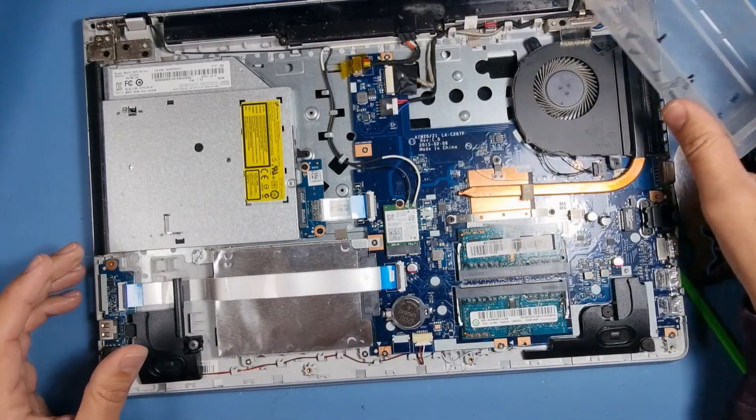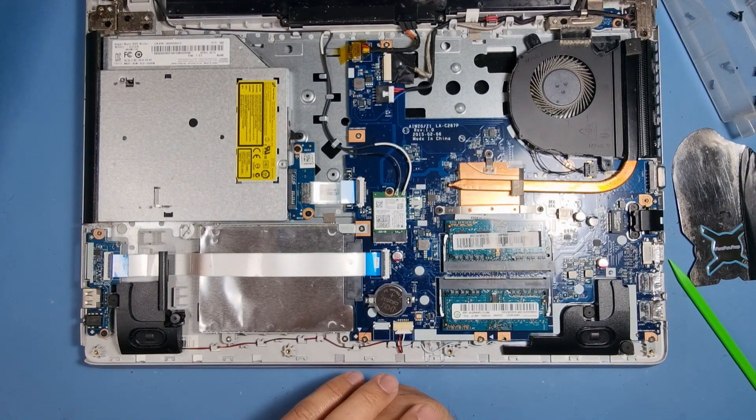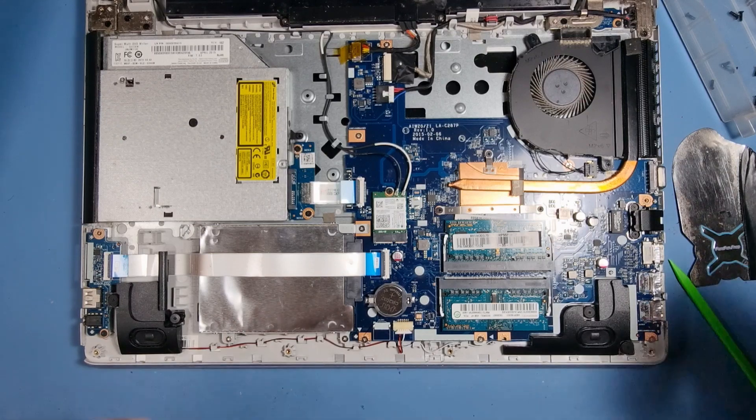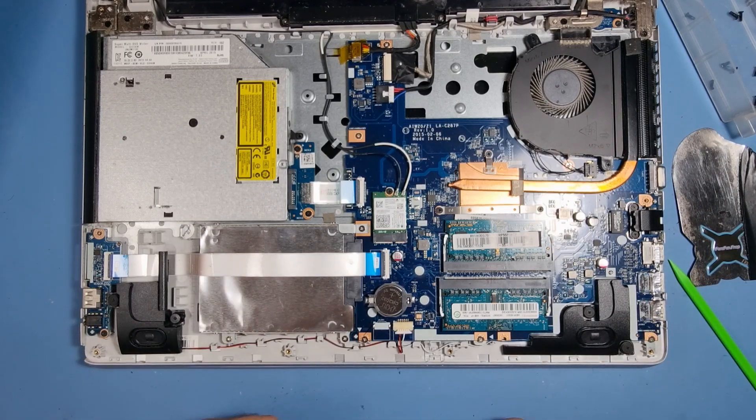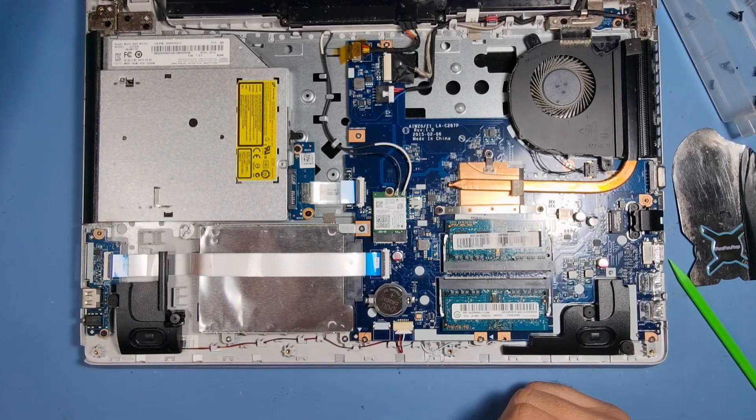Okay, so that's how you upgrade a Lenovo Z546 to an SSD. I hope you liked the video and it's helped you out and saved you a bit of cash. A like and subscribe would be most welcome — thank you, have a great day!